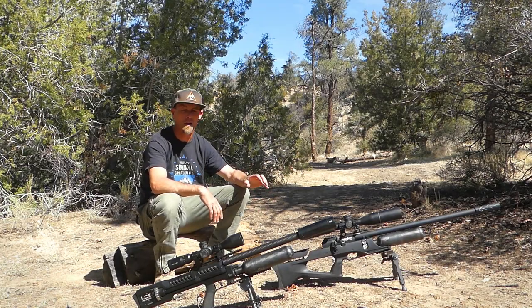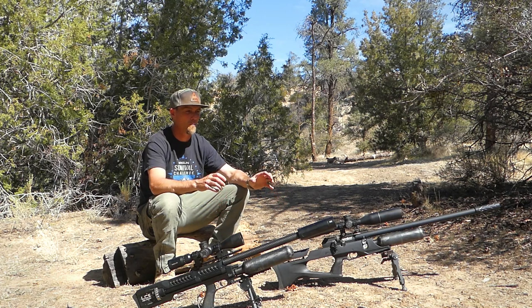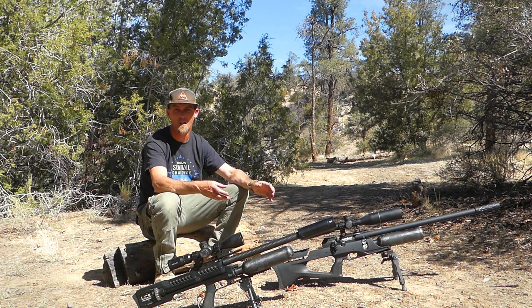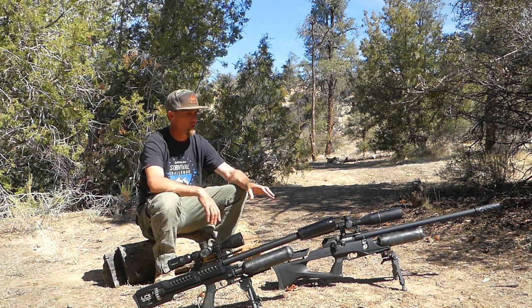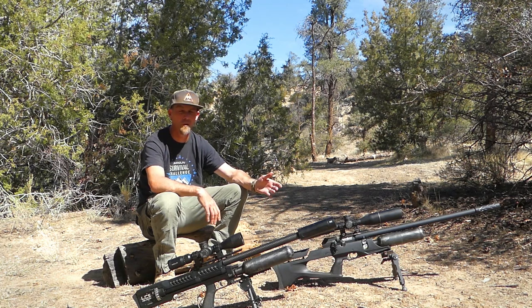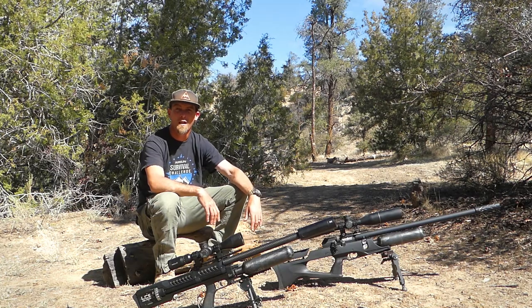I do plan to do another video on moderators on a more scientific level, since the sound meter I have really isn't scientific — it's just a baseline for what you can expect from various moderators. Results will vary depending on the gun, power level, and barrel length. I definitely recommend these products — I've used them in the field and they've always treated me well. Airguns of Arizona carries these, so if you have any questions feel free to reach out to them. I really appreciate you guys watching and I'll talk to you soon.